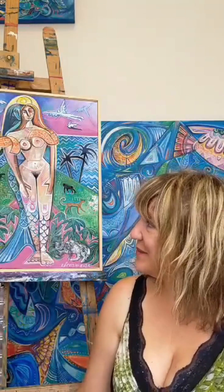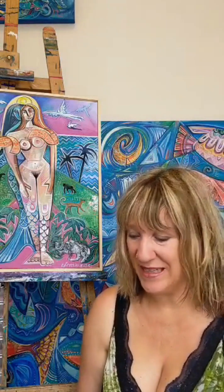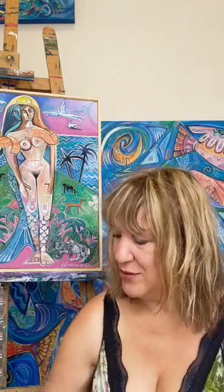It's called 'Skin,' it's pretty much finished now, and it's part of the Fishmen and Mermaids Tale series. I started to use a little bit of collage again in my paintings and I wanted to talk to you about that.